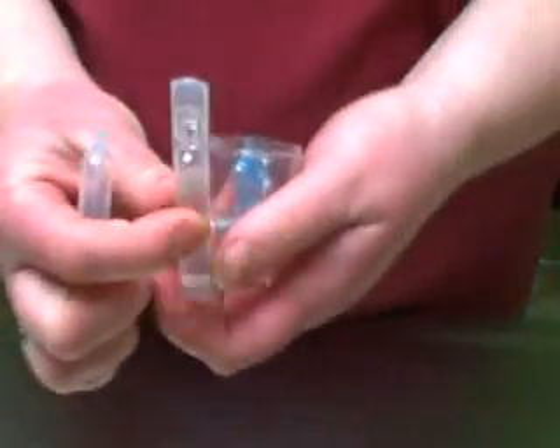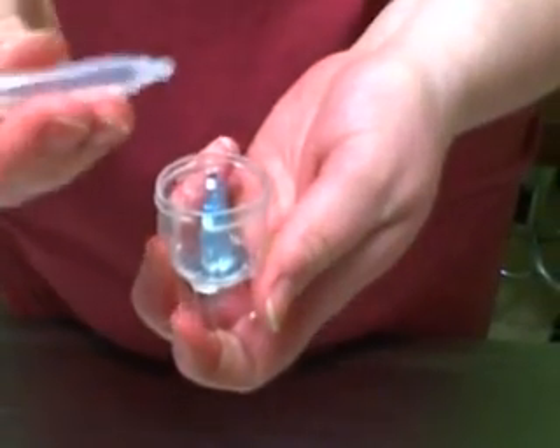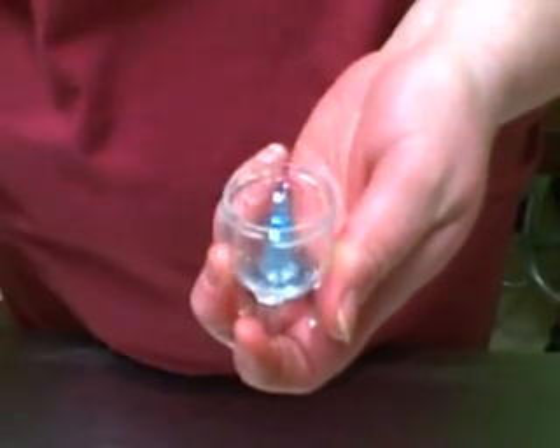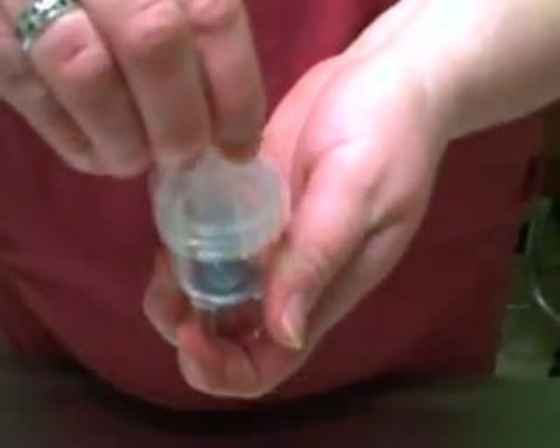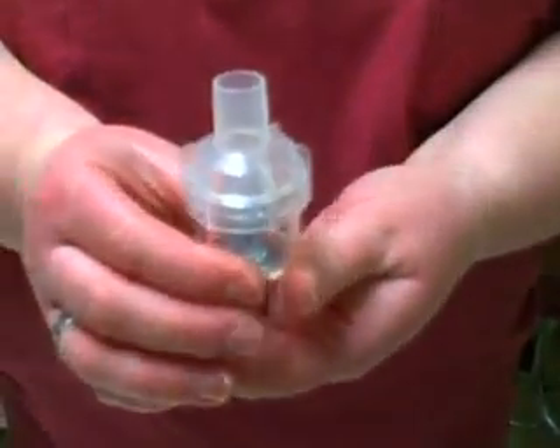Open up the medicine cup, open up the vial of albuterol, and then put the measured amount into the medicine cup. Put the lid back on and place the T-piece on top.